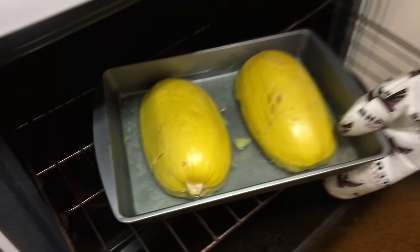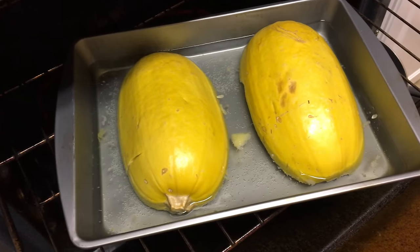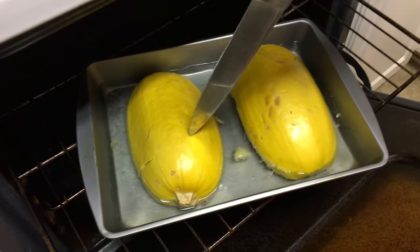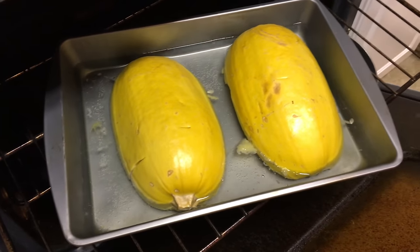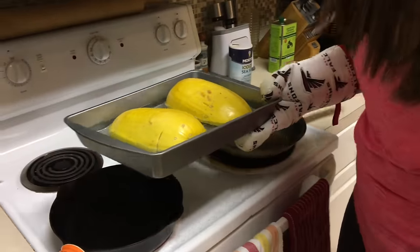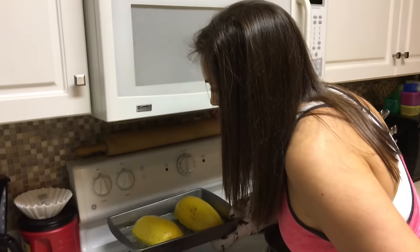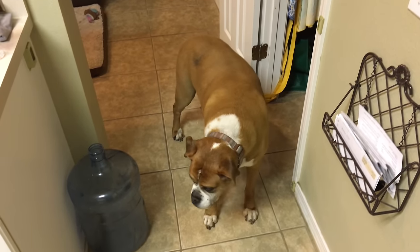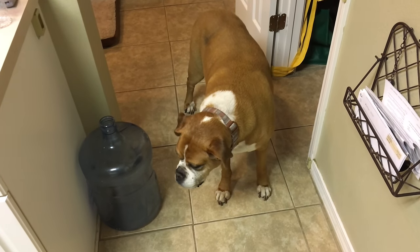Wow, those look like melons. You can tell they're ready because they're tender — you just stick it in there and they're tender, kind of like a potato. Marley's helping — he's assistant supervisor.